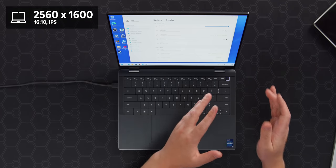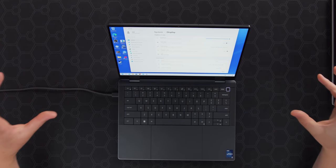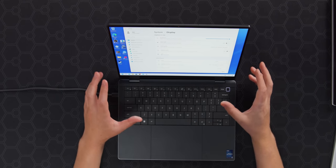Another thing the Latitude 9440 has that is sorely lacking across the XPS line is a screen resolution that makes sense. This right here is 2560 by 1600 — the 16:10 version of 1440p — and it is exceptional for laptops of this size. You're never going to be able to see the pixels on a 4K display that is 13 inches, whereas 1440p is nice. The Dragonfly has a 1080p display, which honestly isn't fantastic — you aren't able to fit as much on screen at a time.